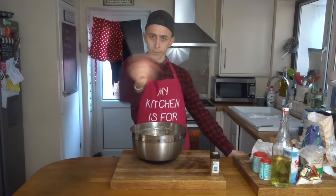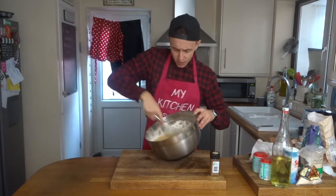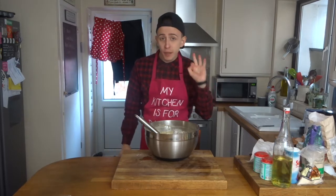Grab yourself a whisk and beat it. And that is your banana bread batter — beautifully beaten. Try to say that fast five times.